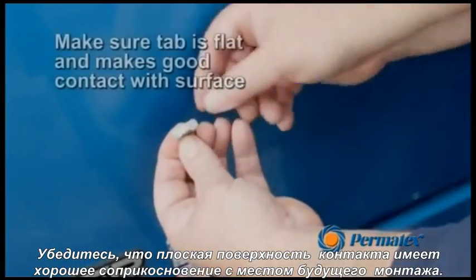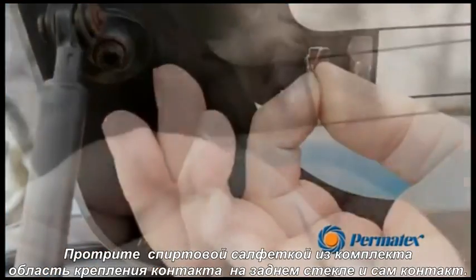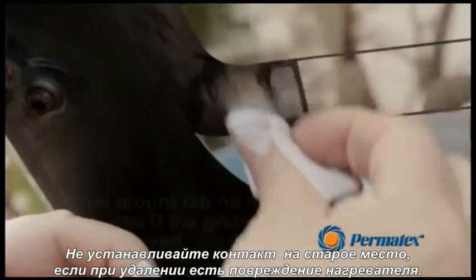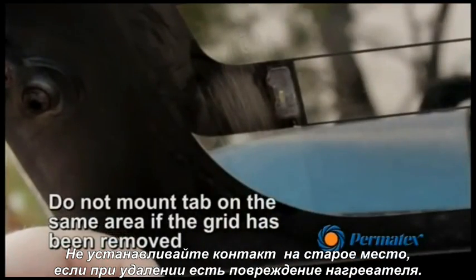Ensure that the tab is flat and makes complete contact with the mounting surface. Clean the lead attachment area on the rear window and the tab with the supplied alcohol towelette. Do not mount the tab on the same area if the grid has been removed from the glass.